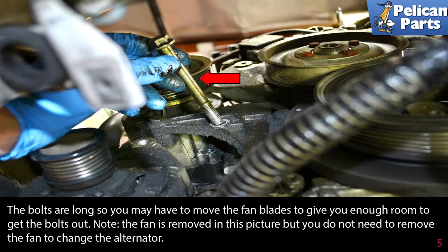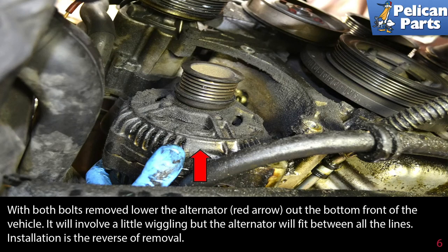With both bolts removed, lower the alternator (red arrow) out of the bottom of the vehicle. This will involve a little wiggling, but the alternator will fit between all the lines.